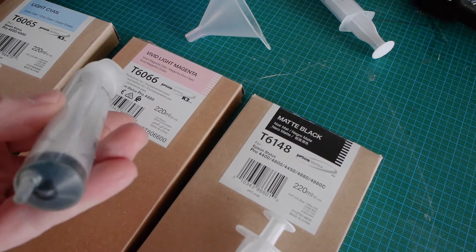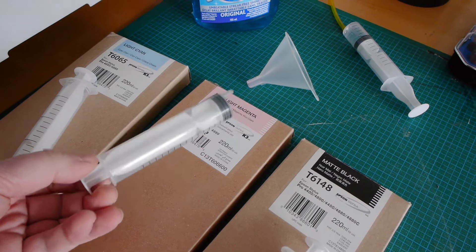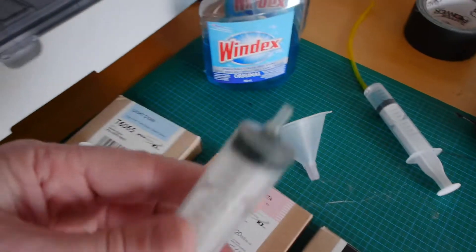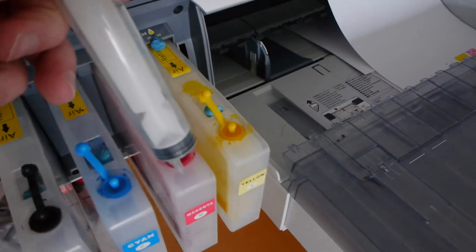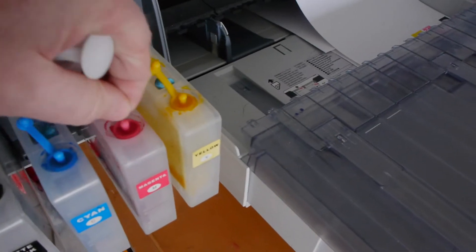Syringes — 30mm syringes you can get on eBay as well, probably Amazon or something like that. These carts came with this funnel, but you don't really need it. You can just use the syringes, open up the nozzle here, and then put them in.